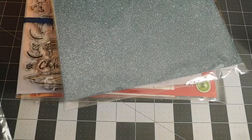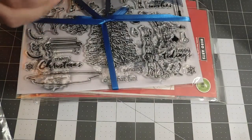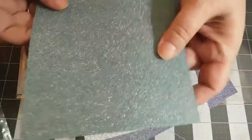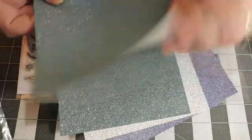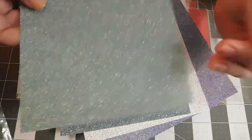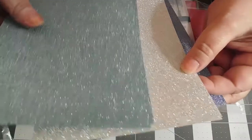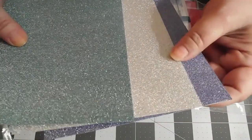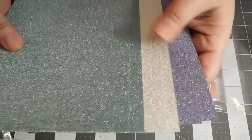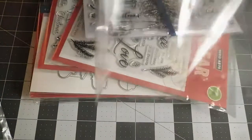The kit also came with gorgeous glitter paper. I do like Hero's glitter paper because the glitter is in the paper - it's smooth, it die cuts beautifully, and it doesn't come off. I don't like messing with glitter paper that gets stuff everywhere. It came with six sheets: the blue, the silver, and a beautiful green. Gorgeous paper and nice thick cardstock.